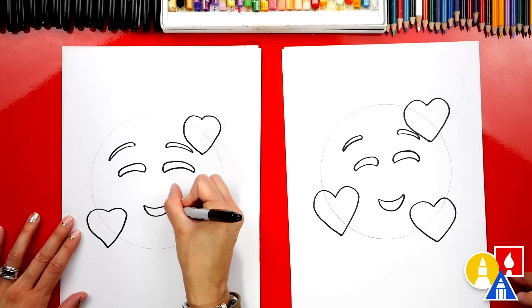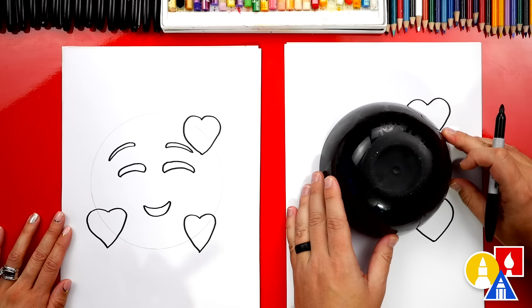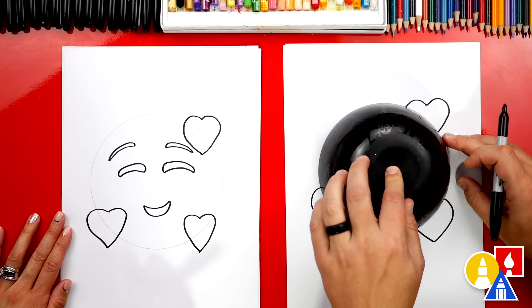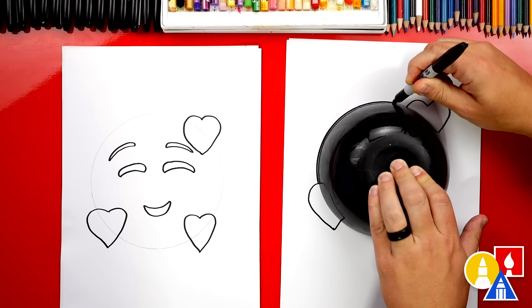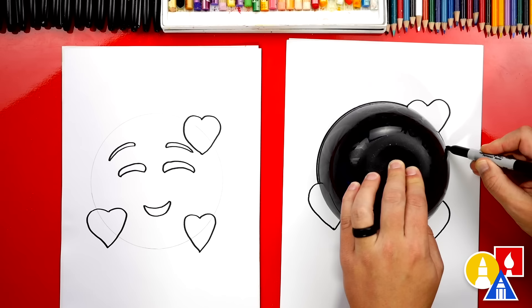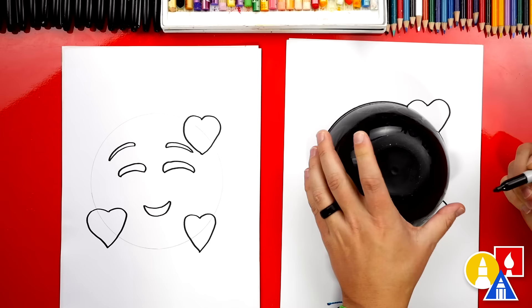Let's finish the circle. We're going to put the bowl back over where we originally had it and line it up, and then use our marker instead of our pencil. I'm going to press down again and with the marker start on the heart right here, curve around until I connect to the heart on the top, then stop. Then start again and connect to that heart, and do the same thing on the bottom, connecting the hearts together.